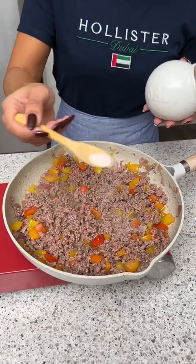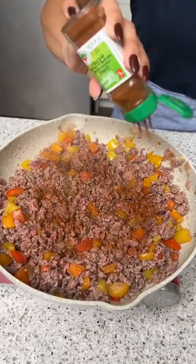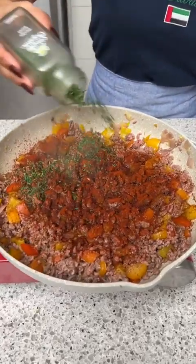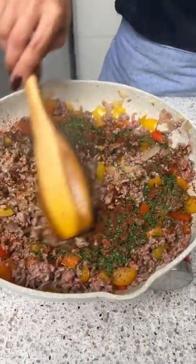Now it's time to season our beef and veggies. I'm just using a little bit of salt, some chili powder, some paprika as well, and last but not least, some dried parsley. Give that a little mix.